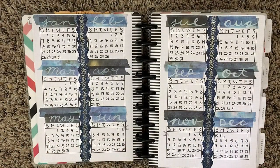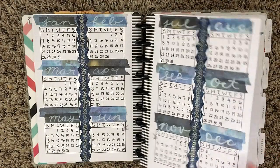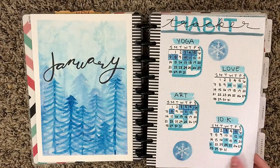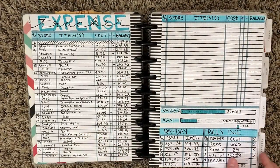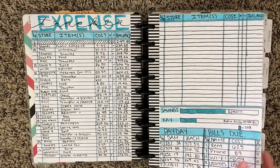Here is my calendex or my yearly overview page, and then it goes straight into January. I have a playlist dedicated to my plan with me's, so I'll leave a link in the card for that as well so that you can go back through and re-watch any of these plan with me's.